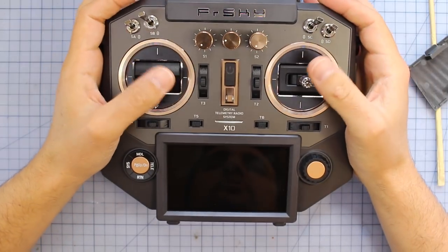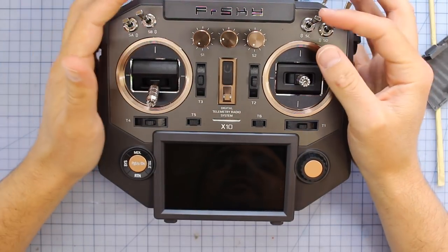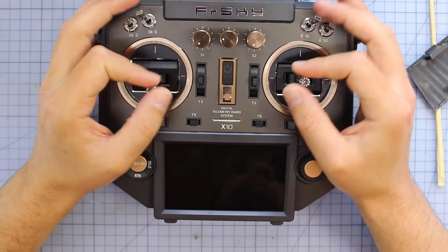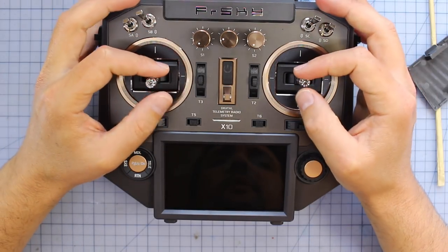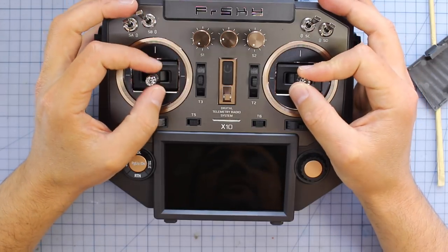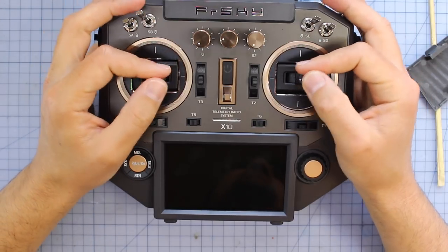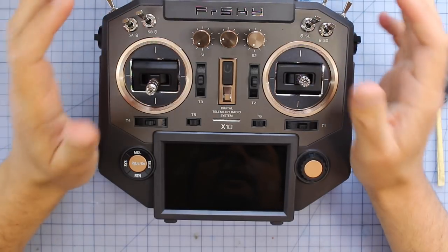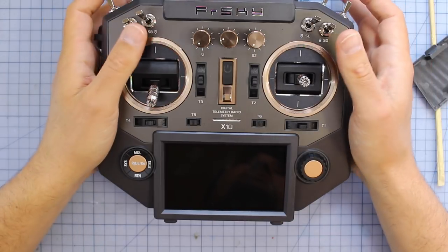This radio also has a wireless trainer port, which doesn't mean much to drone racing pilots because we're pretty used to crashing. But back in the day, people would connect two radios — someone flying fixed wing, for example — where the instructor could always take control if things got too scary. This radio has that option, but it's done wirelessly, which is really, really cool. No longer do you need a cable tethering things together.